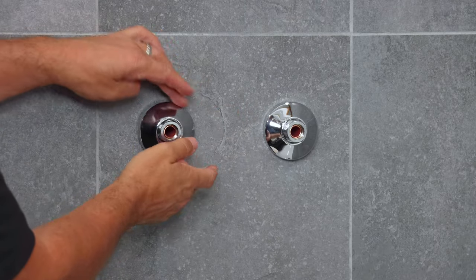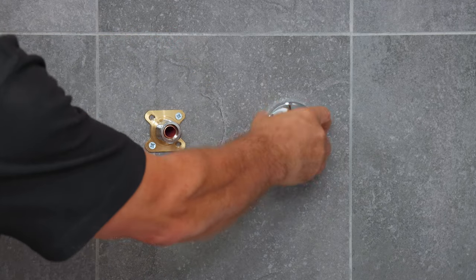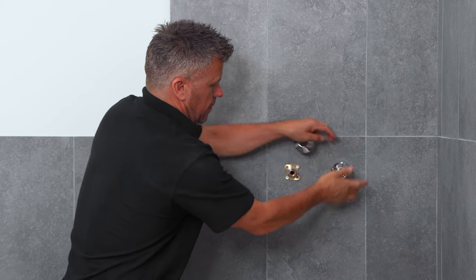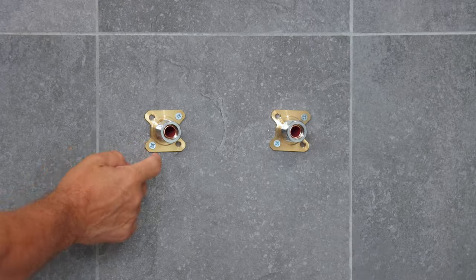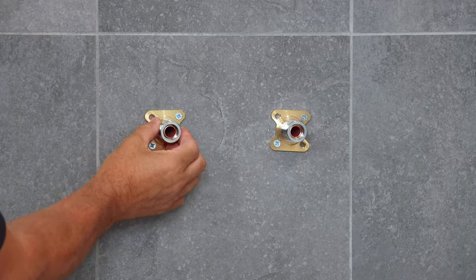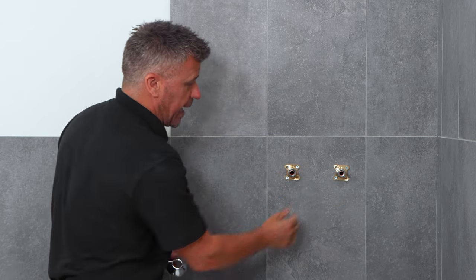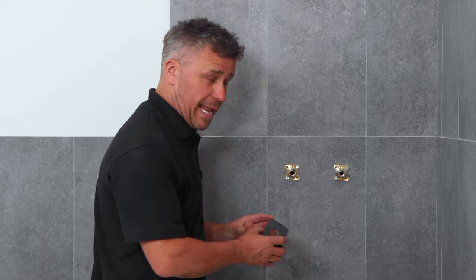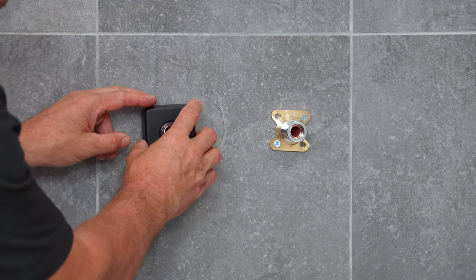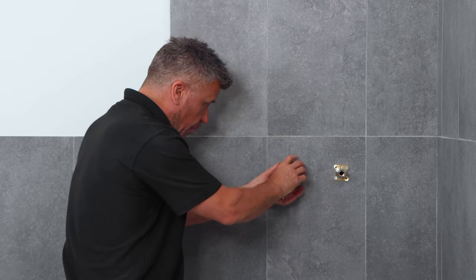To start off, I'm going to remove these wall covers. These come off quite simply by unscrewing them anti-clockwise, and you'll see the wall plate behind them which are screwed into the tiles. These are connected to the 15mm copper water pipe behind them — the hot feed and the cold feed. The unit I'm fitting has a matte black finish, so I've got some matte black wall covers that come with it.